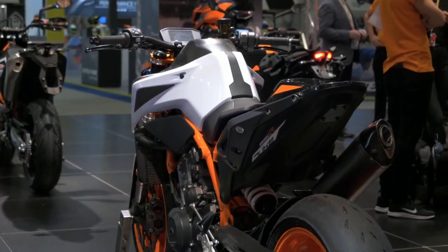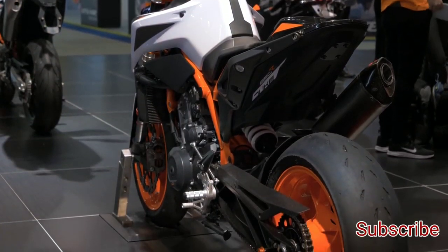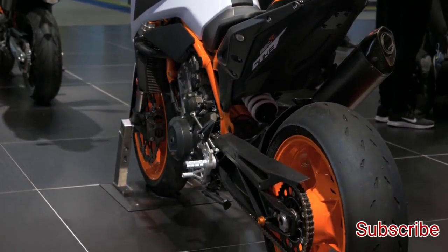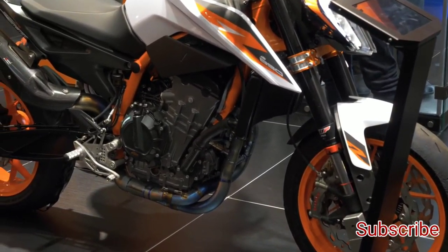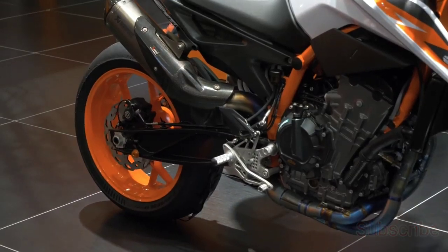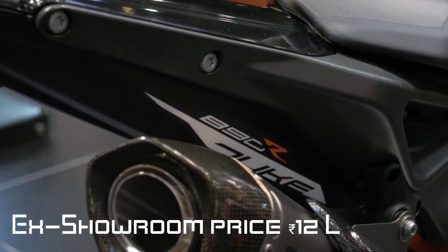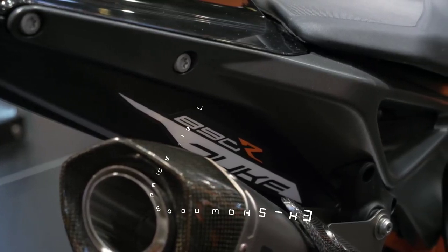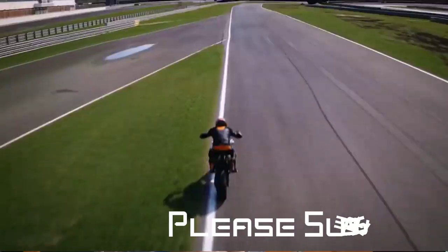Have a look at this bike — it's ready to race. It's a good bike, priced at $12K. Thank you.